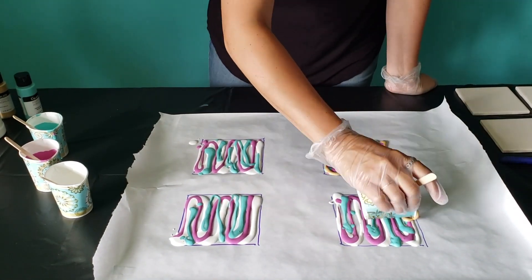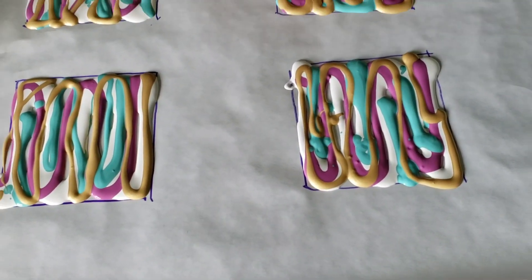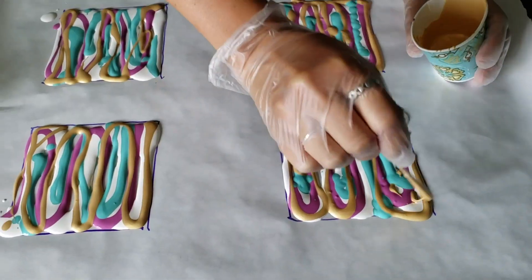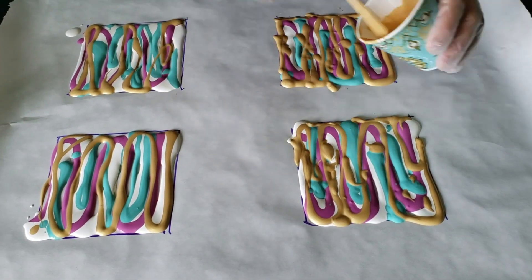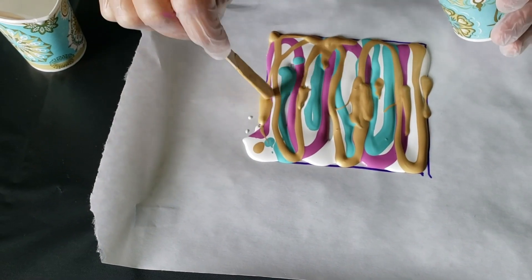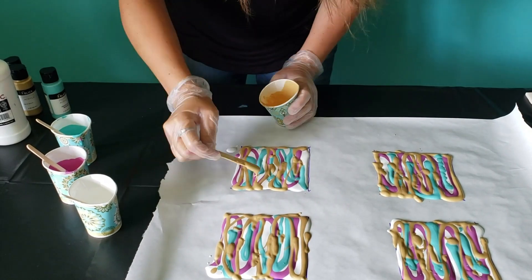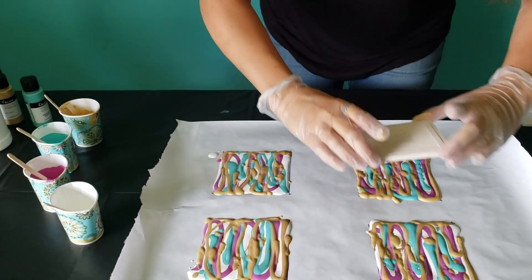This is where I try to fill in all the spaces that are still open in the square. Go through and look — if you can see there are some little spaces that still didn't get filled in, take your stick and pick a paint color. I'm going to use gold and go through and add paint to those sections. You want to make sure that you get the entire square filled with paint, because you don't want to press your tile in only to pull it up and find a section that doesn't have paint on it.